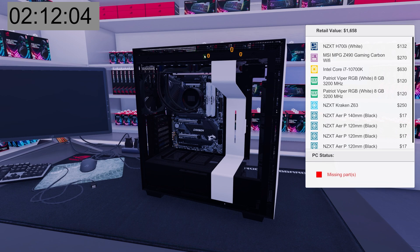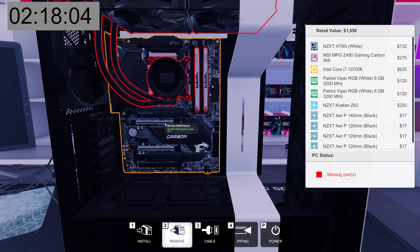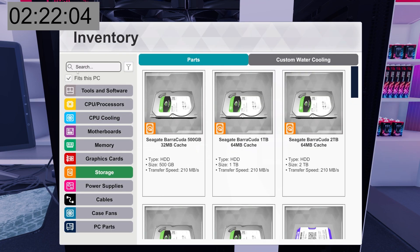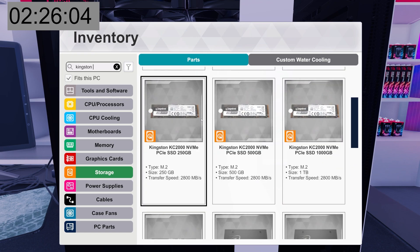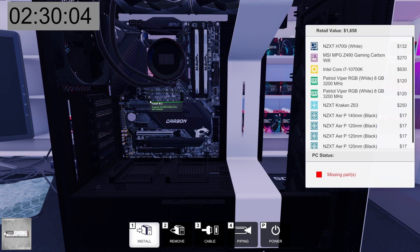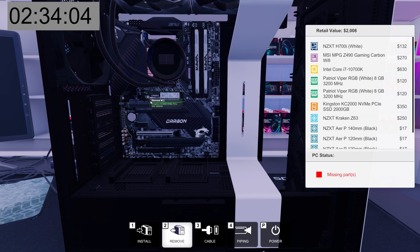Okay, secure it. This is still so much easier than dealing with an AIO in real life — it's so pokey. Let's get our SSD in here. We're going with Kingston KC2000 — we want the 2 terabyte. This will be an easy install. Two screws: a standoff and then a screw. That makes sense. All right, so there's that.